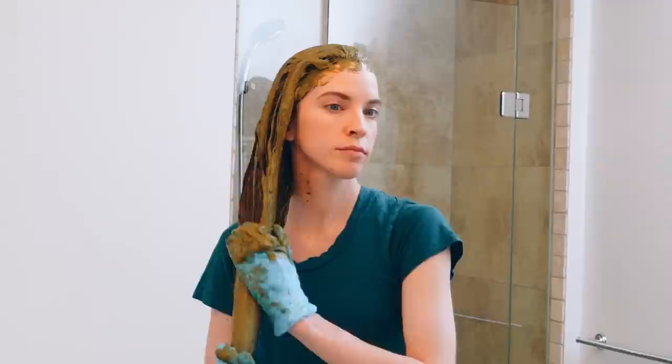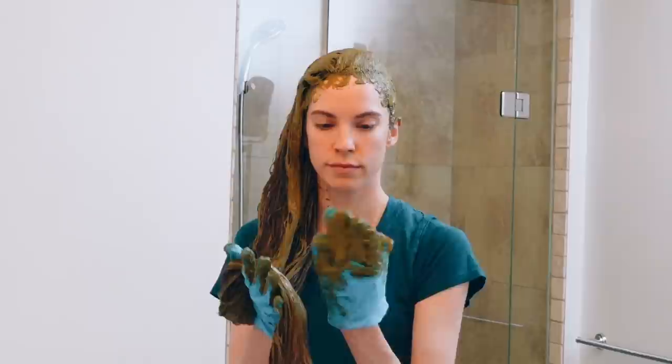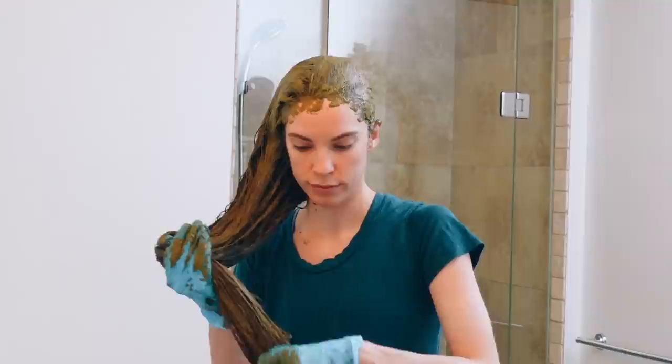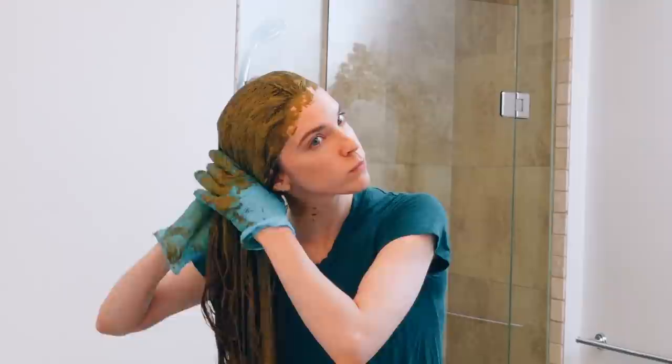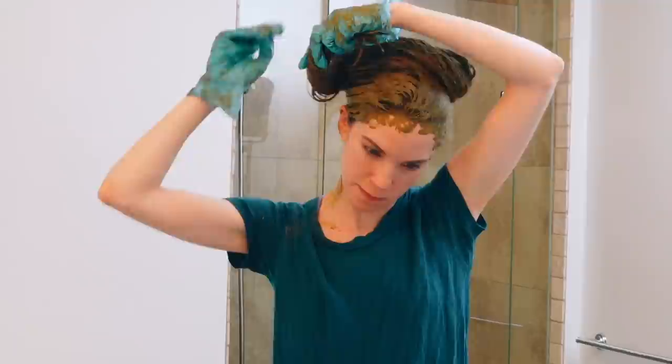If you're new to DIY herbal hair treatments, here's a little about the herbs in this mask. Cassia is an Ayurvedic herb that leaves your hair stronger and thicker, helps with dandruff, and can bring out golden highlights in your hair. Amla is an Ayurvedic herb that adds volume, helps define curls and waves, and promotes healthy hair growth and conditioning. The aloe vera adds moisture to the hair and soothes the scalp. Once I coated my hair the best I could, I twisted it up on top of my head and put a shower cap on to prevent any drippage, then let that sit in my hair for two hours.